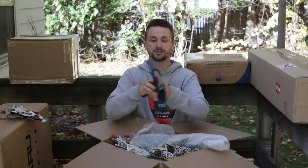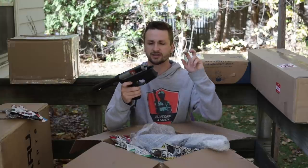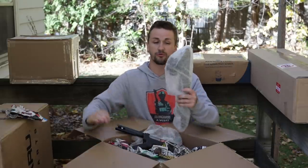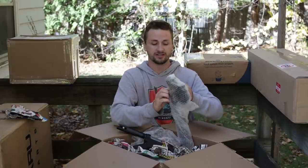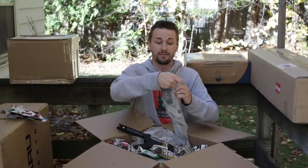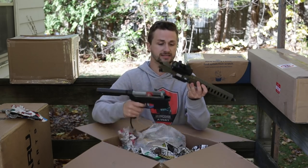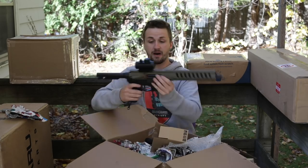Whether it's Wolverine, Polar Star, or Valken, I really like HPA engines and this one is absolutely no lower on that list. This is the combat machine lower — one of the nicer newer versions. It's got a Wolverine Inferno in there. I'm not super familiar with Wolverine engines, but I've heard really good things about them, and I've started to really like one of my buddy's Wolverine Reapers — he's got MTWs and it is so so nice.